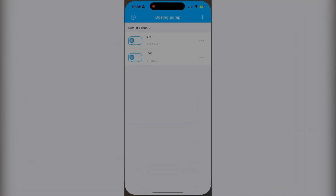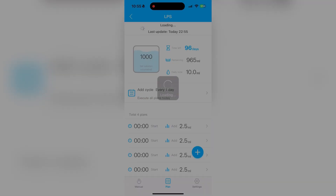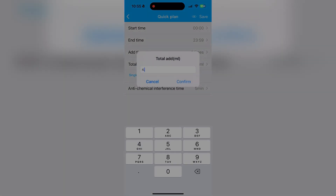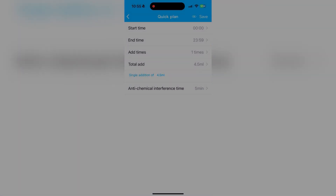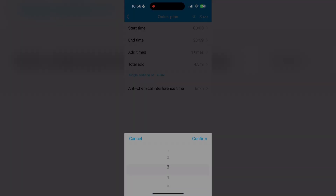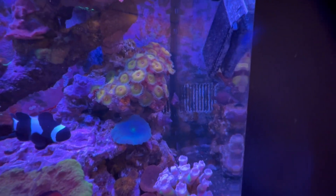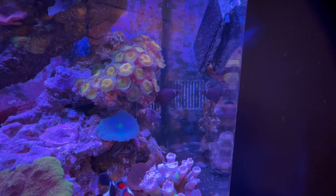With this new information, we open the X1 app and select Plan on the bottom ribbon. Tap the plus button, enter Quick Plan, and change Total Add to 4.5 milliliters per day. We'll also change it so that it adds in four increments. Our plan is successfully loaded, and we see that at four different times through the day, the pump will add 1.1 to 1.2 milliliters of Alphareef. Our dosing pump is now set up to replace the calcium and alkalinity used by our corals each week.